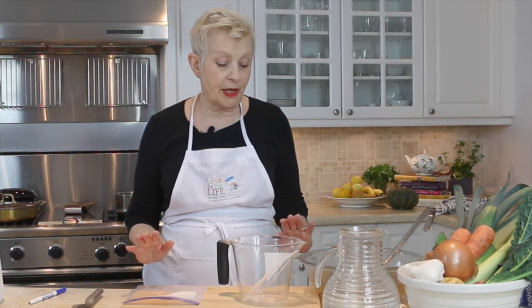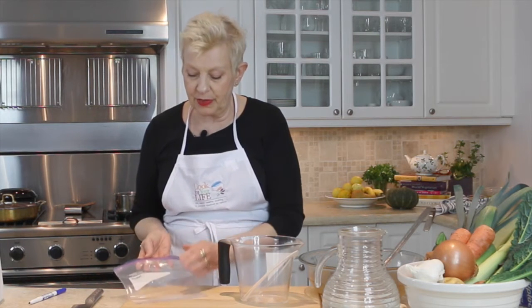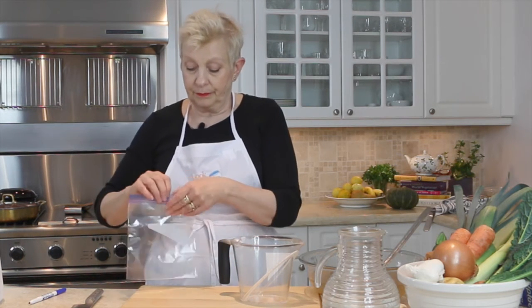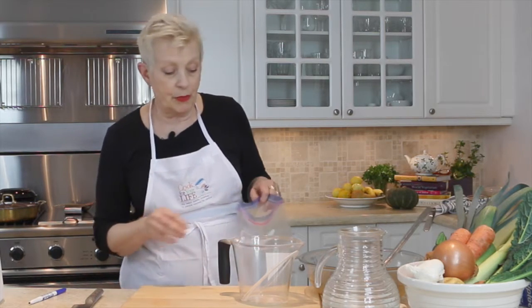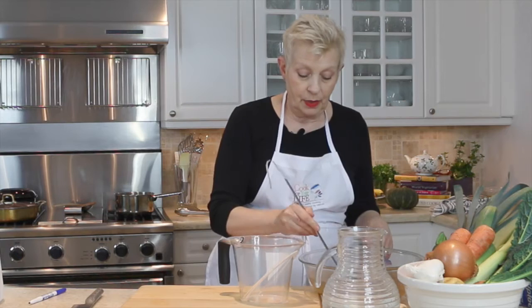When you make a big batch of broth, one of the best things you can do is to bag and freeze it — but not in a giant gallon bag, unless you've got a family of 12. If it's two, three, or four of you, it's much better to put things into a small portion-sized bag. You can get a quart of broth into this, and it takes up much less room in your fridge.